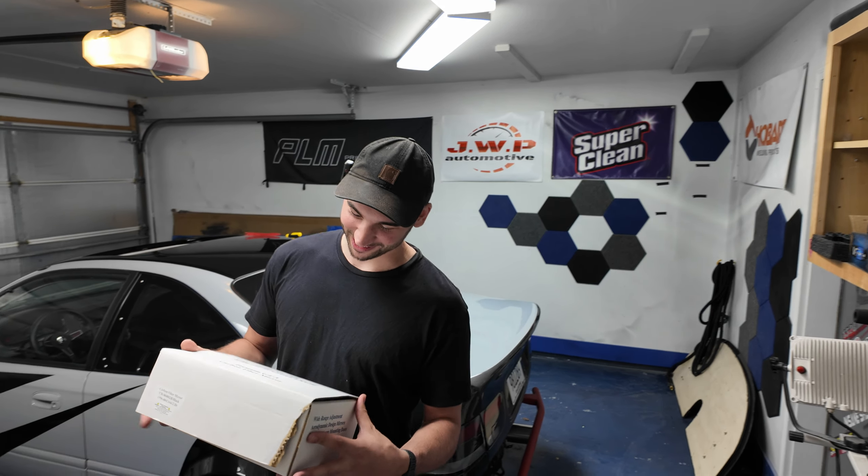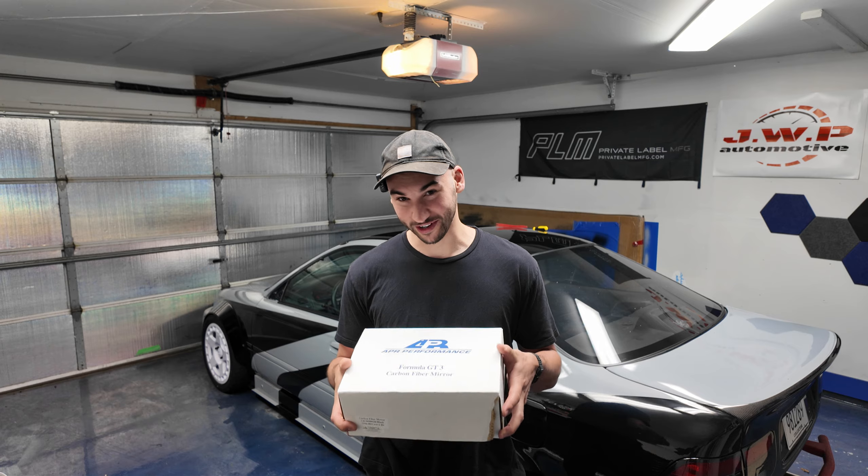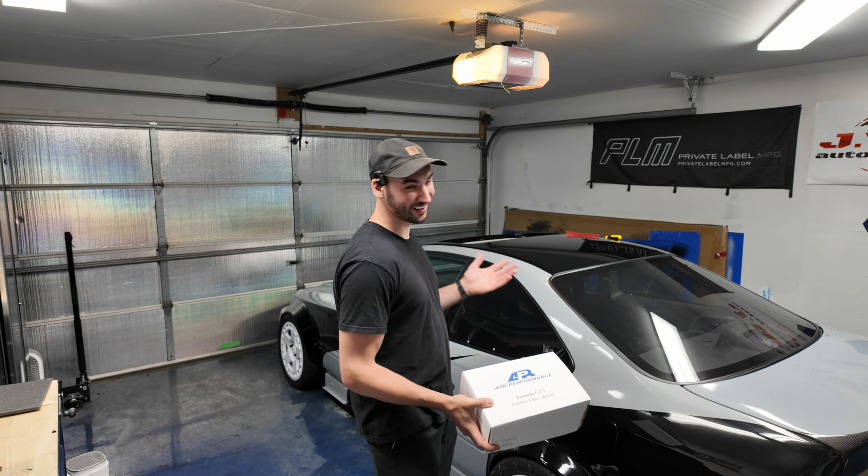How's it going guys? Welcome back to Crafting Cars. In this box here I have a set of APR Formula GT3 carbon fiber mirrors and today we're going to be installing them on our 1997 Honda Civic Coupe.